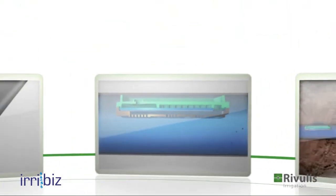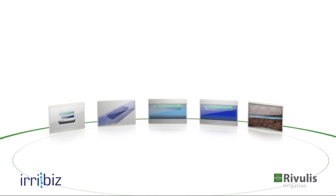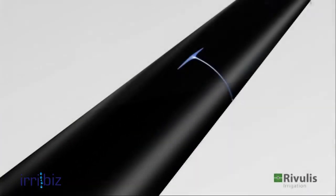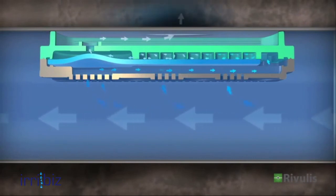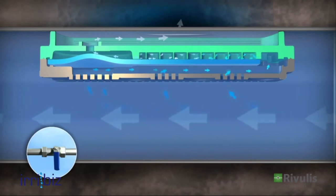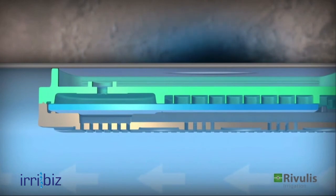The D5000 drip lines are manufactured with a slit outlet to effectively prevent soil ingestion. Thin-wall D5000 drip lines up to 1.5 mil wall thickness have a slit outlet that protects drippers in subsurface applications from ingesting dirt particles. At the end of the irrigation cycle or when the water is turned off, the slit closes, preventing particles from being drawn into the dripper.